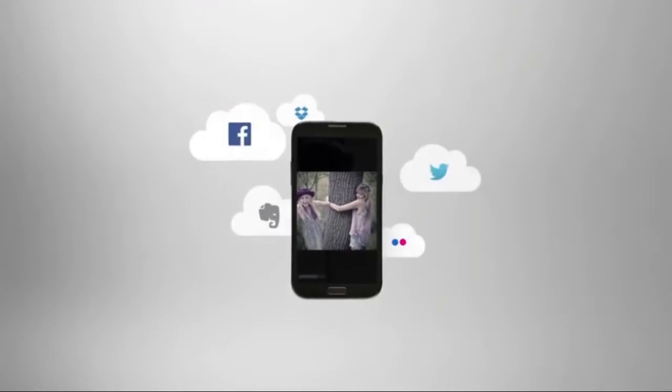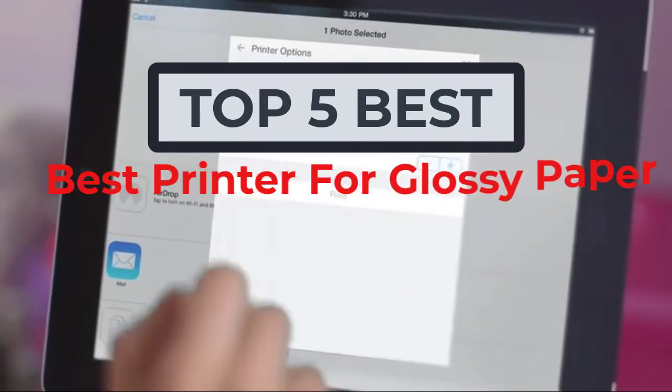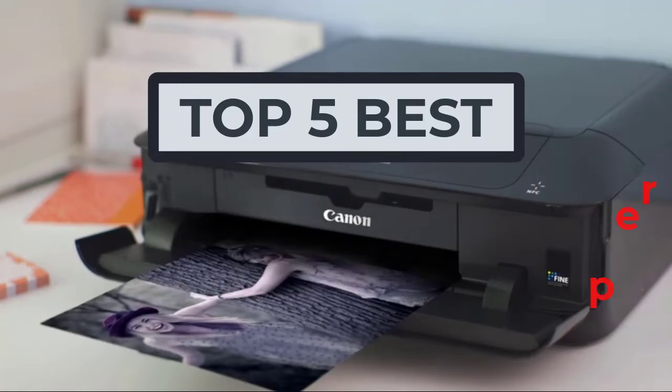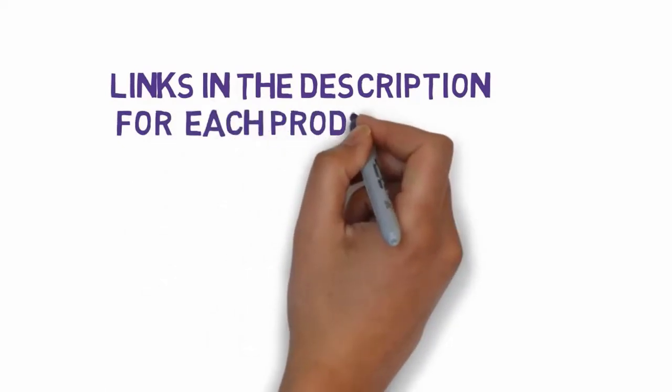Hi, welcome to my video. Today I will help you choose the five best printers for glossy paper on the market. I have made this list based on my personal research, trying to rank them based on price, quality, and more. We have included links in the description, so make sure you check those out to see which one is in your budget range.